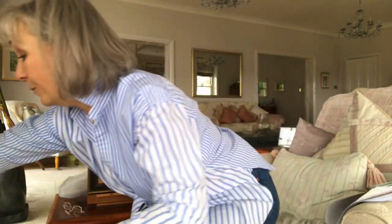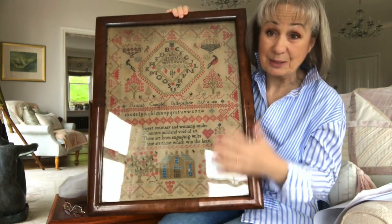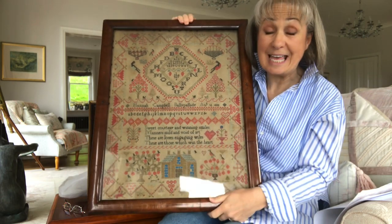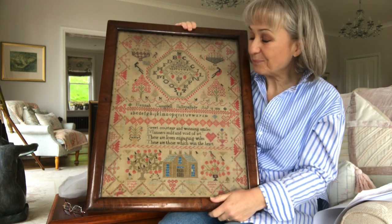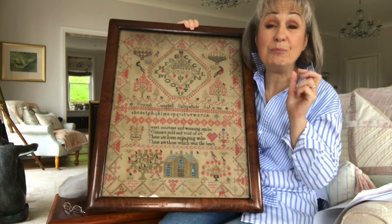Hello, good morning. I've got loads to talk about today. First of all, I'd like to backtrack to my last video where I showed you the beautiful Hannah Campbell. I've had so many messages and emails about this sampler and about her being reproduced, and I'm very pleased to say that Hannah has been started. I've been busy making a start on reproducing her and she's coming together beautifully.